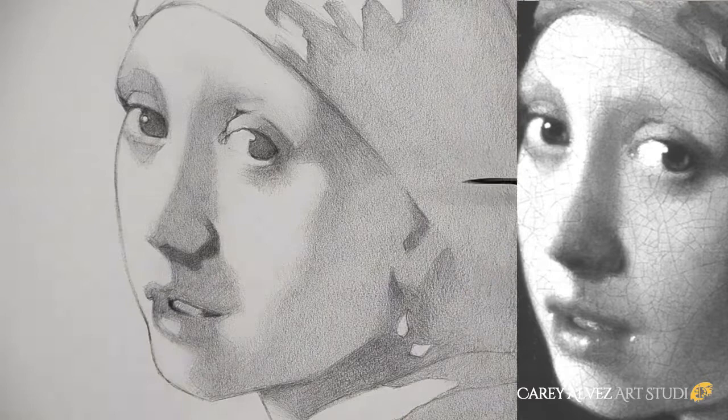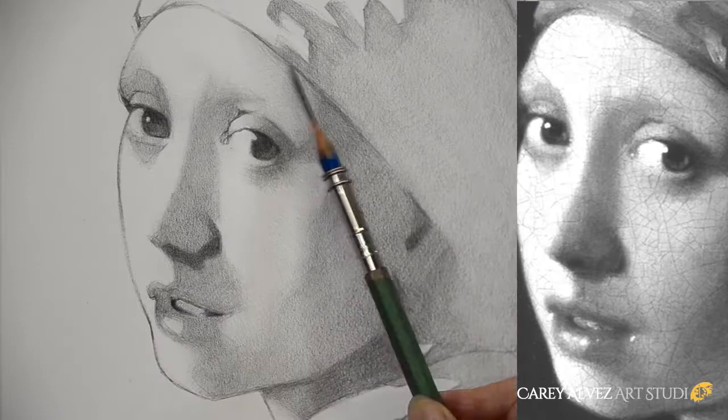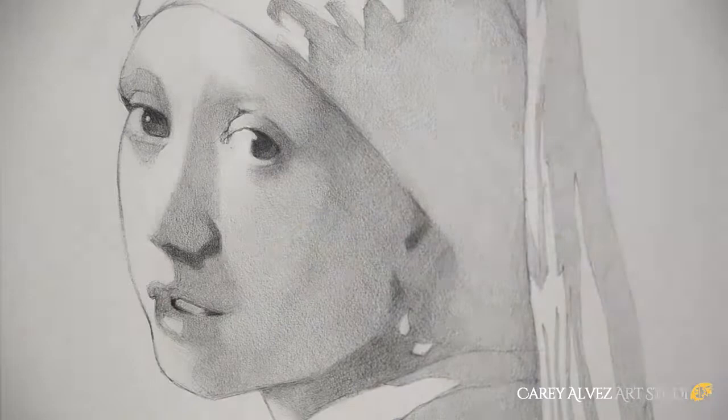I also start using some darker pencils to work up darker darks in key areas of the drawing. I want to establish what's called a range of values — how dark are my darks and how light are my lights — in order to gauge all the different shades of grey in between. It's a lot easier if you have your dark darks and light lights already established fairly early in the drawing. With those darks established, I then go in and create a gradual transition across the majority of larger forms in the face, called big form modeling.